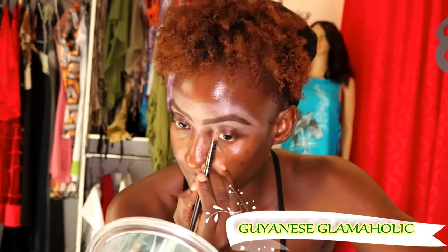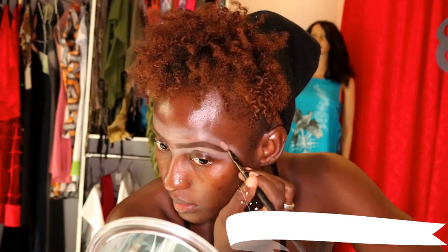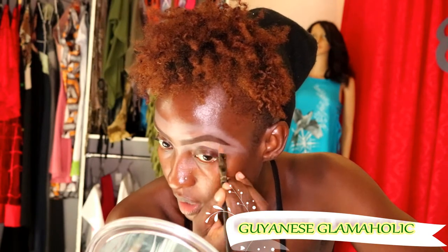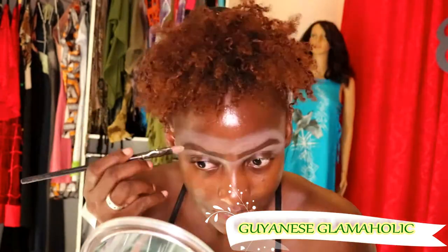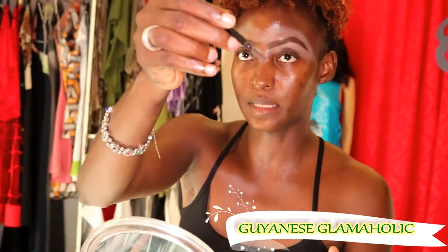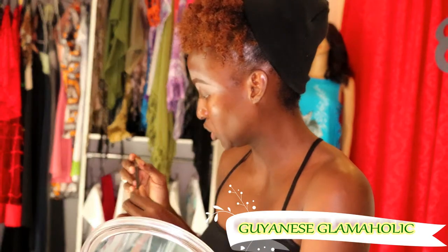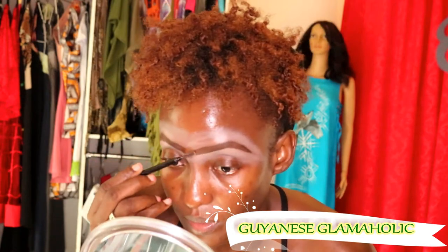Revlon has a really good product there. It highlights the brow hairs so it gives a more natural appearance. With my spoolie — I think it's from Elly Girls, though I'm not sure because I've used it so much it has no writing on it.